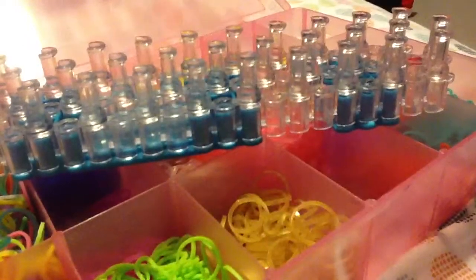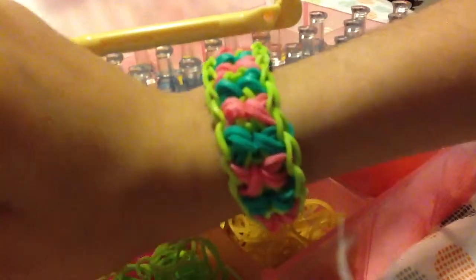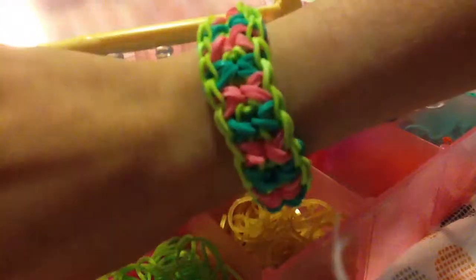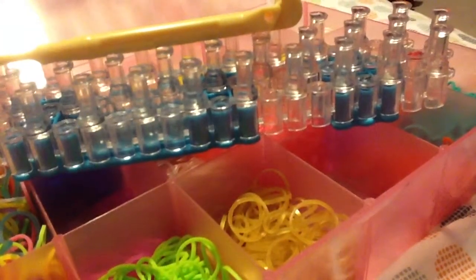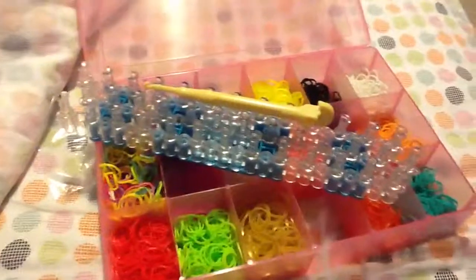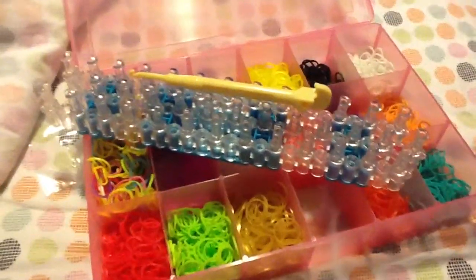Thank you guys for watching. This is one of my latest bracelets I made and it's really super cute — it's called a bowtie bracelet, so make sure you check the video out. Make sure you like, subscribe, and view all our videos. Bye!